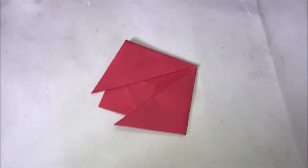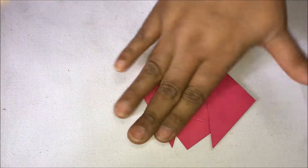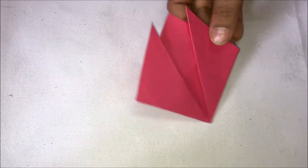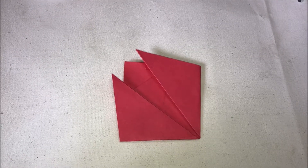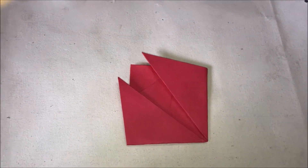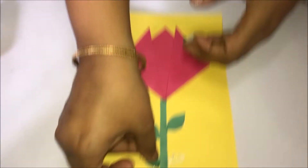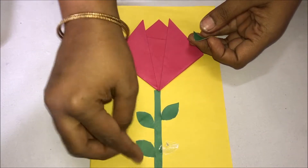The beautiful tulip flower is ready. Now take a paper, stick the green color one as the stem, and cut out leaves and paste them on either side.